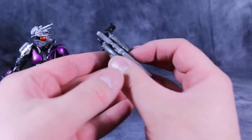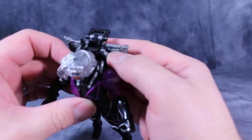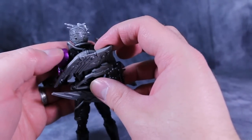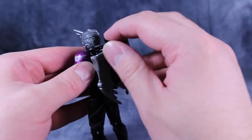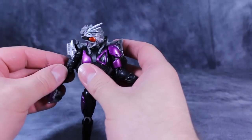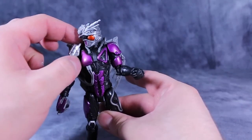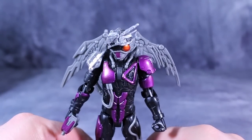All of those accessories can be sandwiched together via a set of pegs and slapped onto his back for easy storage. They do have a tendency to flop around, but there is a small peg hole on the back of his tubing that the other little peg on the hose unit snaps into to keep it from spinning around. One other thing to be aware of: this shoulder piece does have a tendency to pop off very easily, but it goes on just as easily.